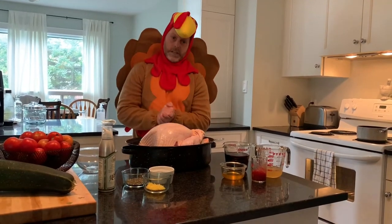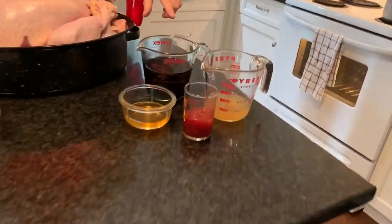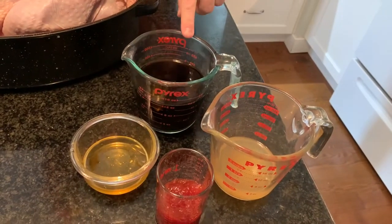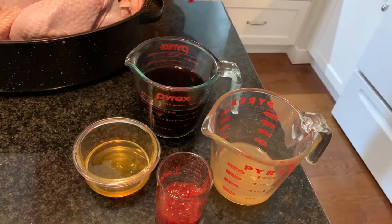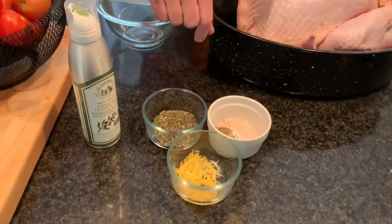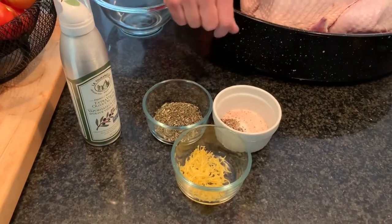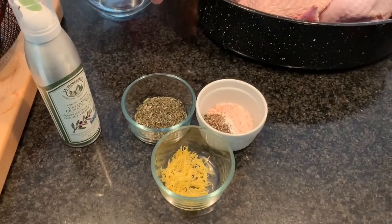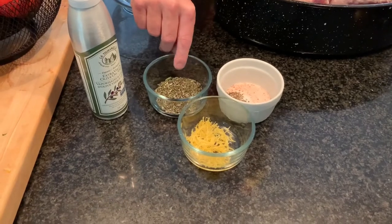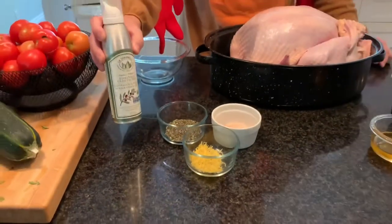Let's go through the ingredients. For the pomegranate glaze, we have chicken broth, pomegranate juice, strawberry jam, and honey. For the rub on the turkey, we have salt and pepper, a full lemon rind, finely chopped fresh rosemary, and the secret ingredient — olive oil spray.